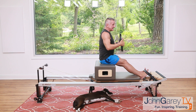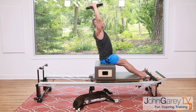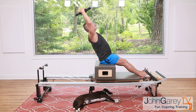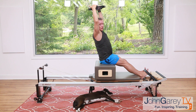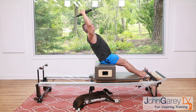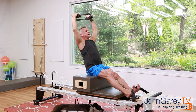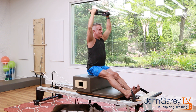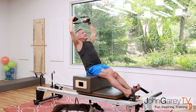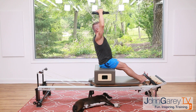Now raise the arms above you, keeping them long. Hinge back instead of flexing back — feel that work on the abs — and come back up. As you hinge back, pull out on the circle and come back up. Don't arch your back; go back as far as you can with a straight spine. Two more — inhale, exhale back, up. One more — inhale the hinge, exhale up.